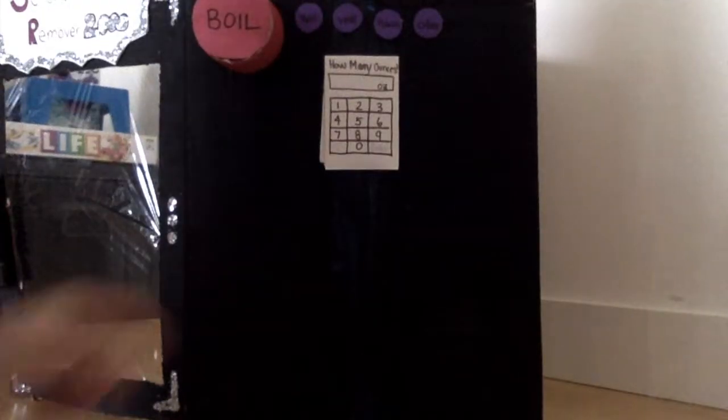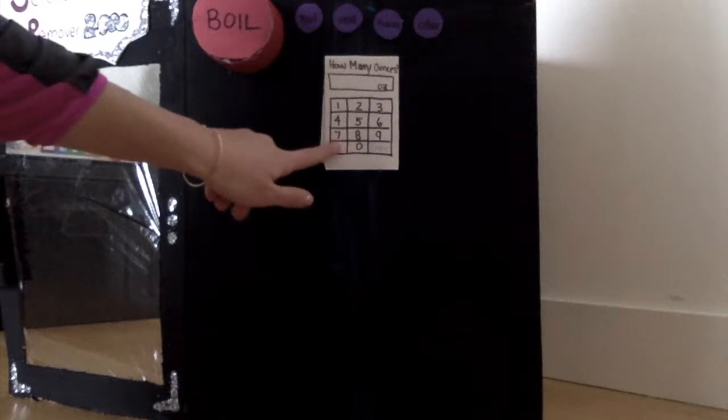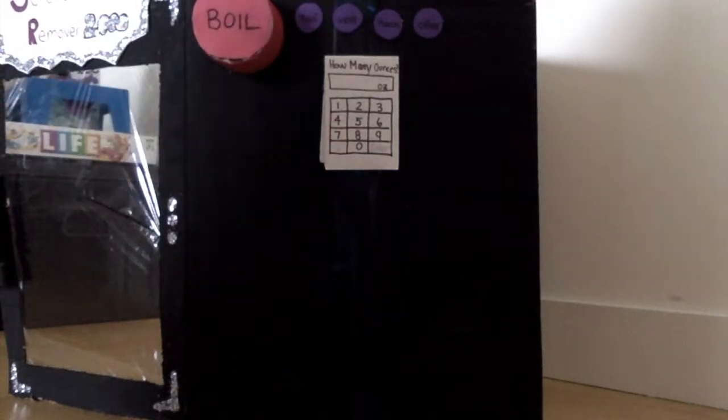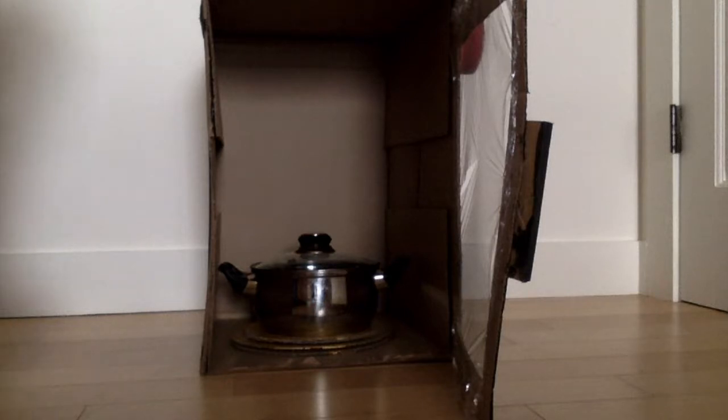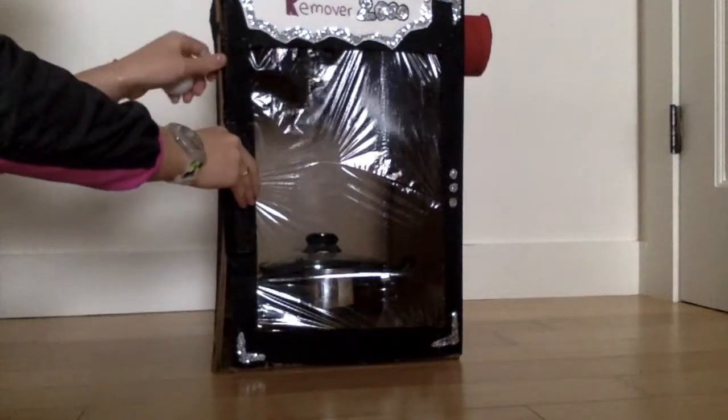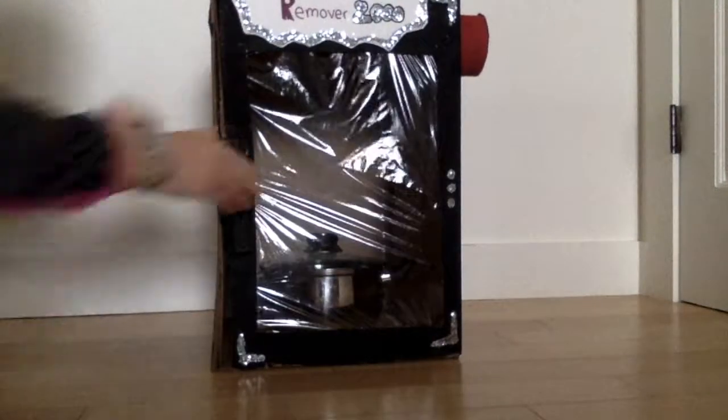To use this machine, you must place the meat inside the machine. After placing the meat inside, you must choose the type of meat and the amount in order for it to boil. After choosing the options that apply to your meat, the meat will be boiled at 464 degrees — the only temperature that will completely melt away the saturated fat off the meat.